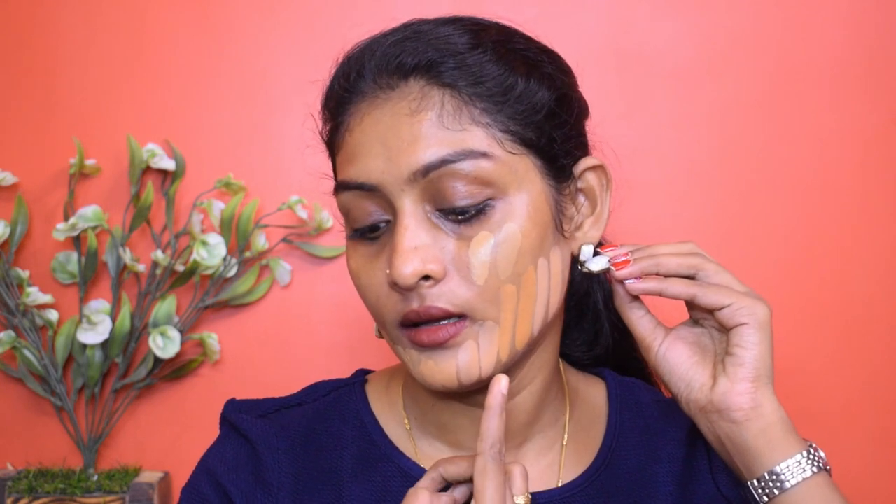Okay guys, to recap — old versus fresh swatches: Revolution Fast Base Stick oxidized, PAK oxidized, Revolution Pro Foundation Drops did not oxidize much, Wet n Wild did not oxidize, Fit Me 332 oxidized, Superstay did not oxidize much, Fit Me 330 oxidized, Lakme Invisible oxidized slightly, LA Colors oxidized clearly, and NYX Total Control Drop oxidized. That's all for this video! I hope you found it helpful — if yes, give it a big thumbs up, follow me on Instagram, and subscribe to the channel. It's free! See you guys very soon. Bye!